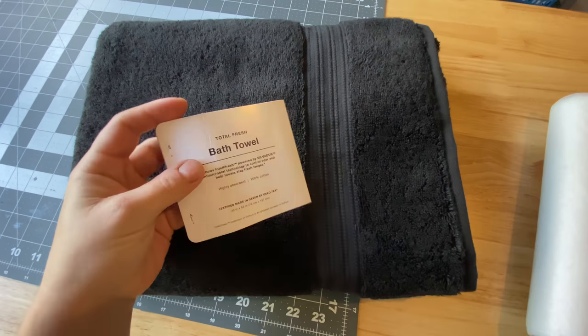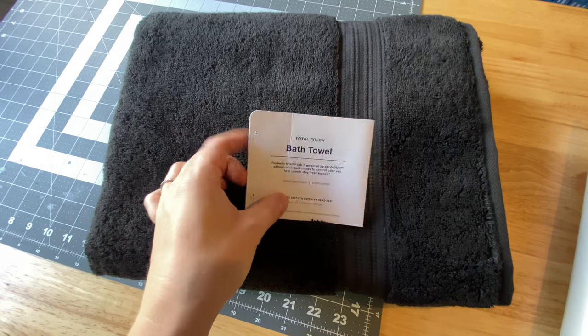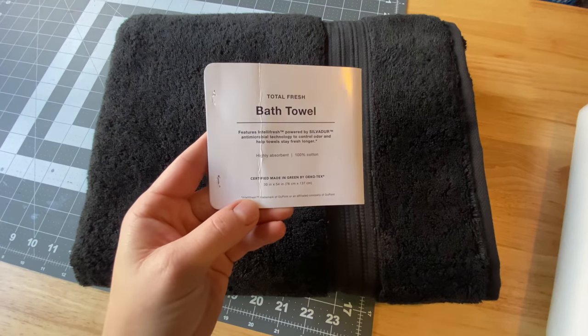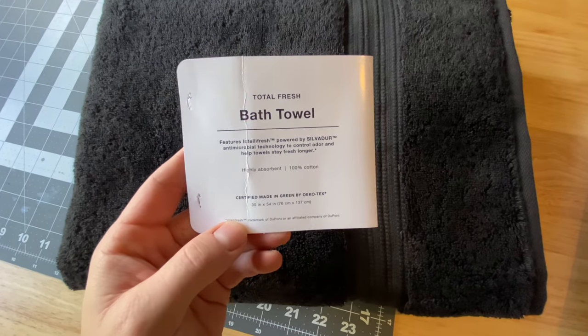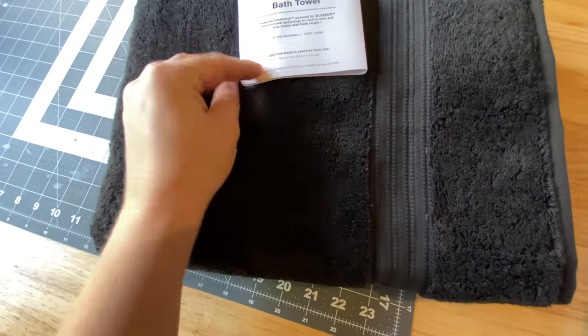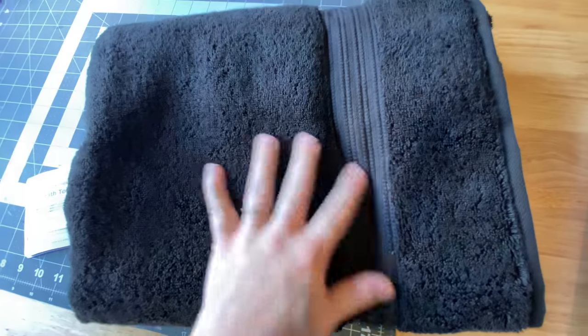So here are the materials that I have. This is the bath towel. I took the tag off and then was like, oh shoot, I probably should have left that on until I was done with my introduction. But I just got this from Target. It's not a Threshold brand — it was on clearance. But it's really thick, really plush, and really soft.